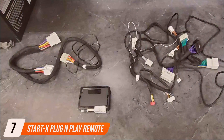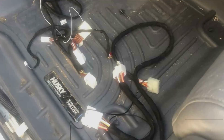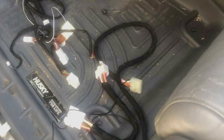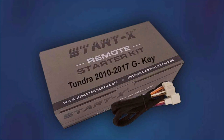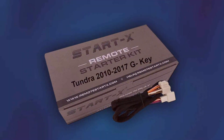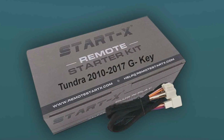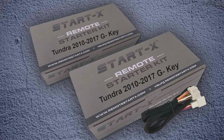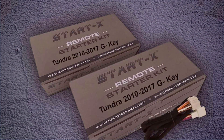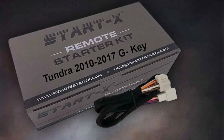Finally, number 7 is the StartX Plug-and-Play Remote Starter for the Toyota Tundra, tailored specifically for Tundra owners. Its design integrates seamlessly into your Tundra's existing system, providing a factory-like experience, and the build is sturdy and reliable — ensuring this remote starter will endure years of use. Installation is straightforward with easy-to-follow instructions, and once installed, the remote start function works like a charm, allowing you to start your Tundra from the comfort of your home. The system offers keyless entry and remote start with a substantial range. It is designed specifically for Toyota Tundras and offers compatibility with both automatic and manual transmissions.